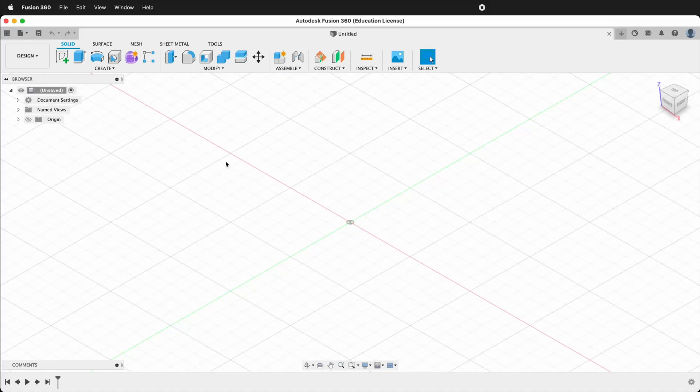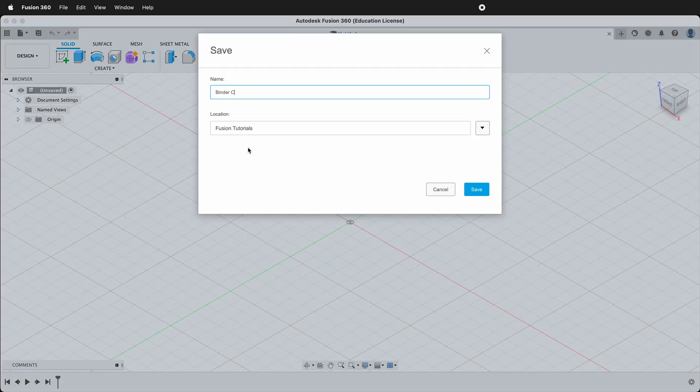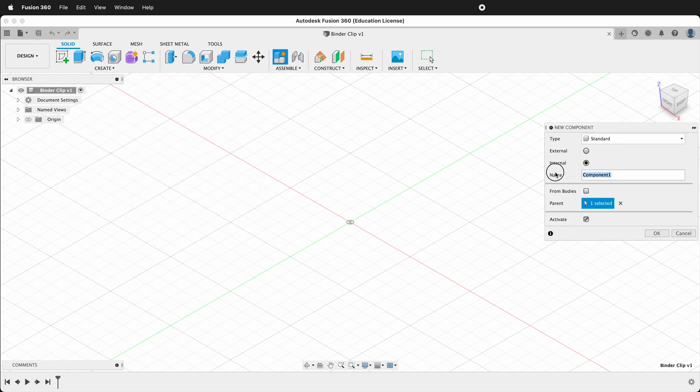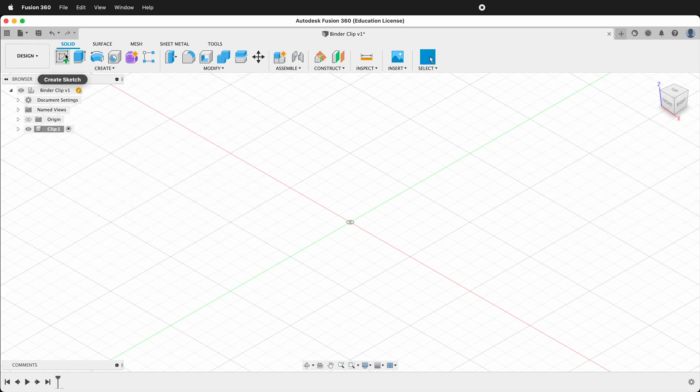First, press Ctrl S or Command S on your keyboard to save your design. Type binder clip. Then we'll use rule number one in Fusion 360: we'll create a component. Label the component 'clip', then we'll create a sketch.